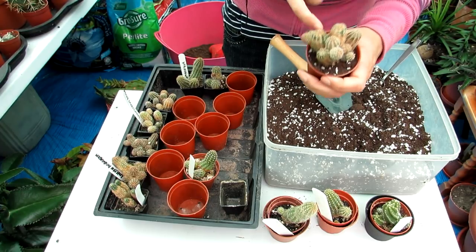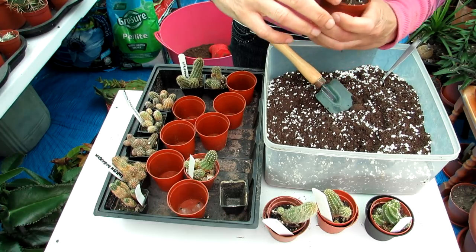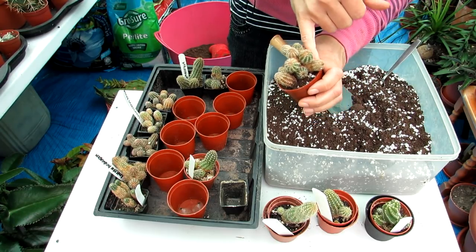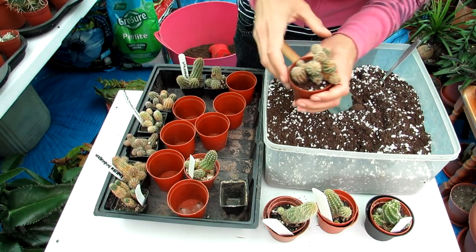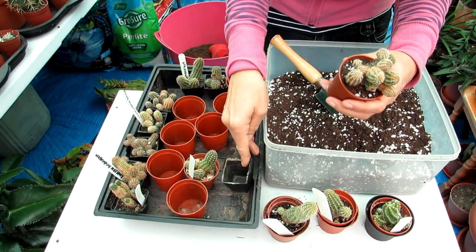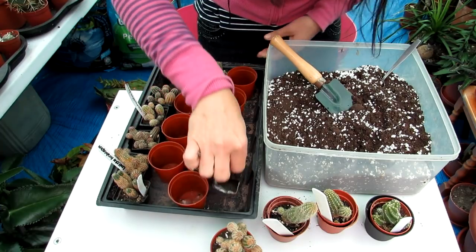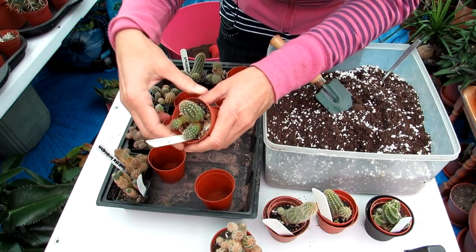There we go, the first one is done — just make sure you get soil all around the edges of the pot. Gently tap it in; you don't want to press down too tight because you want the roots to have aeration. Some of these are mystery plants — friends gave them as little offsets from their own plants without knowing the variety. I've got labels for a lot of them. The next one is a chamaelobivia, variety CV Violet — a lovely one, also gifted as a cutting.